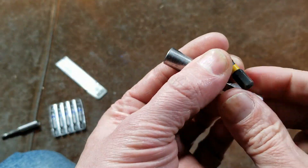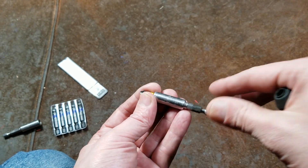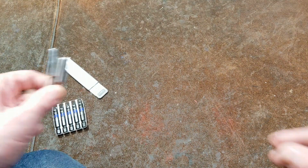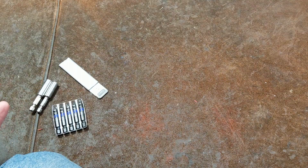Most of the modern ones like this DeWalt are simply magnetic. And these are stainless steel. I never really understood why these holders were stainless steel — both of them are the same way. Maybe it was just for the durability.